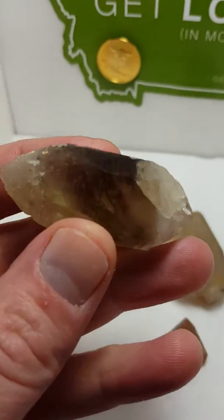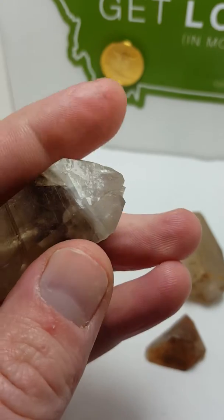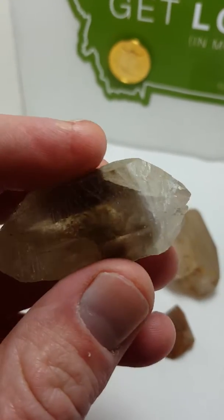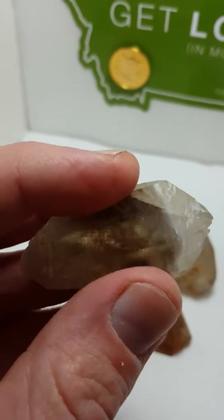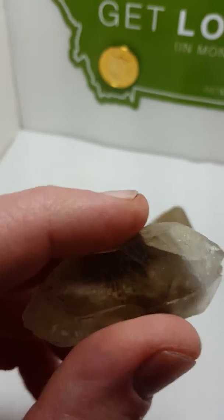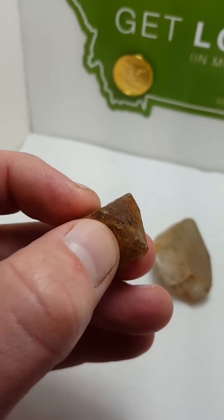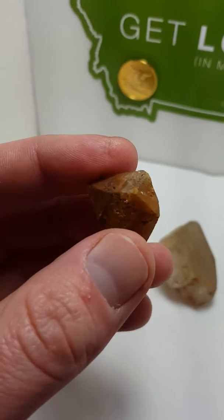As most of you know, this is a doubly terminated quartz. We've got one termination here and one termination here. In most every case, quartz has this kind of flatter hexagonal section — we know these as the C-faces. Well, in the Cumberland habit, we don't really have that, or if we do, it's so minute that the majority of the crystal is actually the terminations.